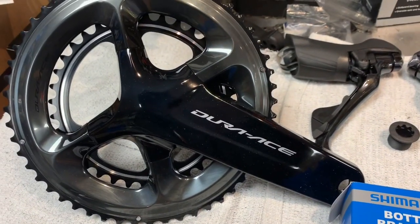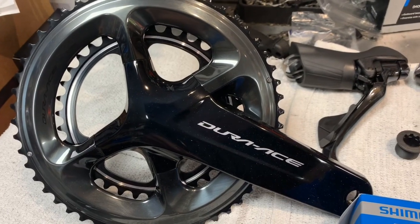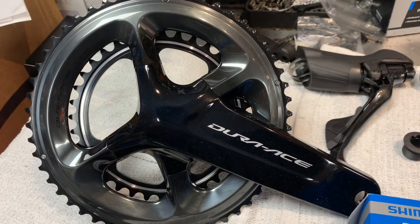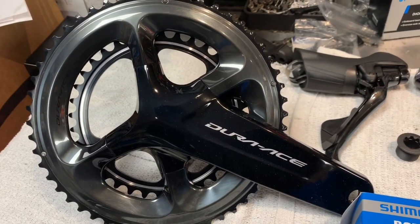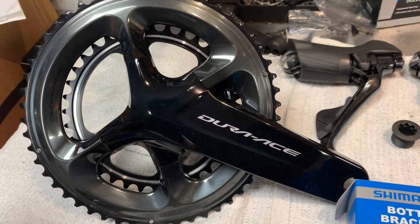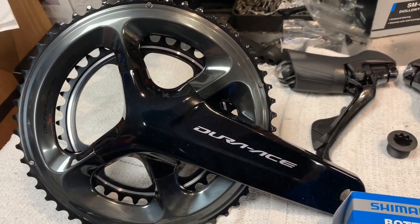Going back to the crankset — we're going to try something different on this bike for this customer. We're going to do a 52/36. On one of her bikes she has a compact, which is a 50/34, and on another bike she has a 53/39, which is a standard crankset. So this is in the middle — it's called a mid-compact, and it's a 52/36.